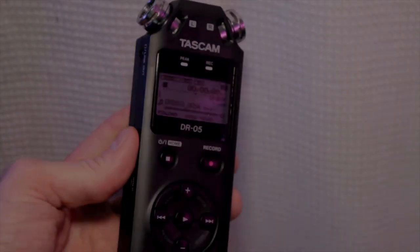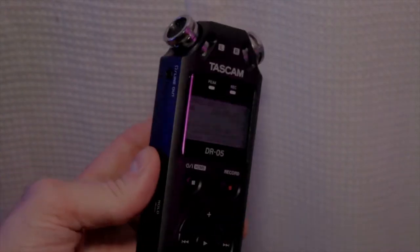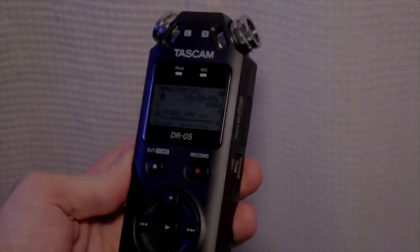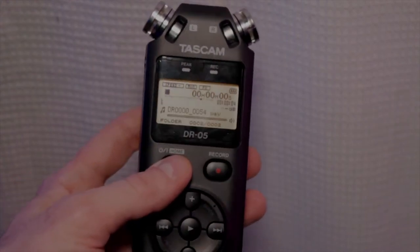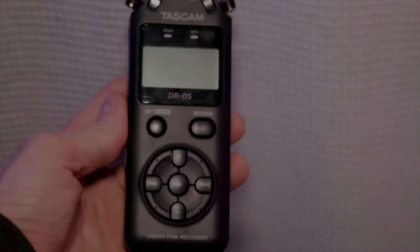I actually used this on a commercial shoot for a local escape room, and I had the talent talking to this mic while she was reading her dialogue. I actually put it in a commercial, so I recommend this for professional shoots.